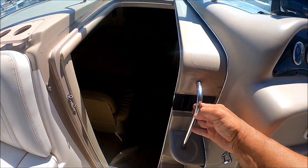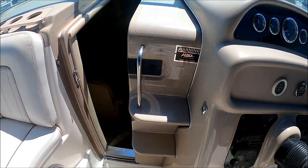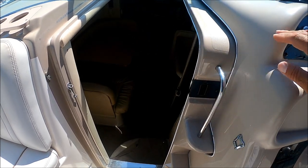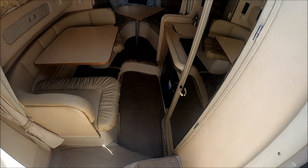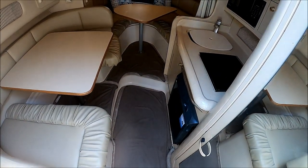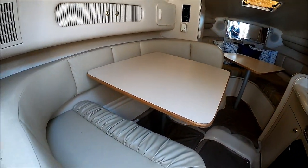The entry to the foredeck is right up these steps that are built into the door — Sea Ray was known for that. We enter the cabin through the centerline door, down a few steps, and this gives us a nice overview of the cabin.